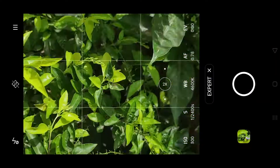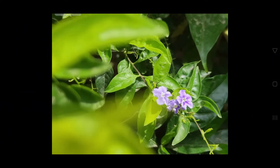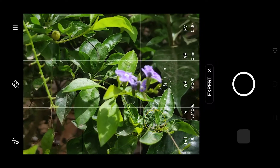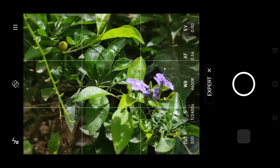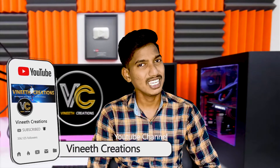I will show you the photos and the video on the leaves. If you like it, share it. Subscribe to the channel. Bye bye.